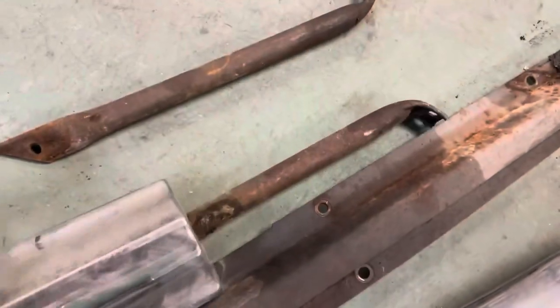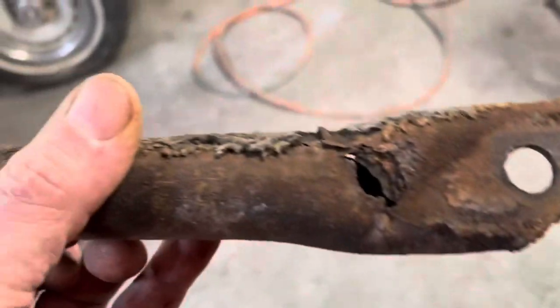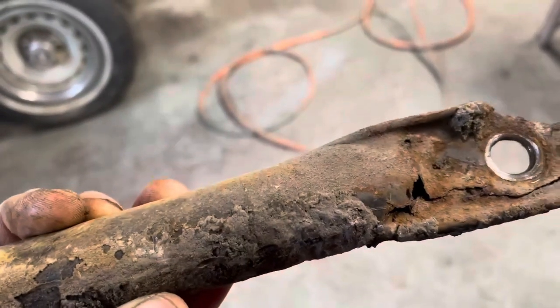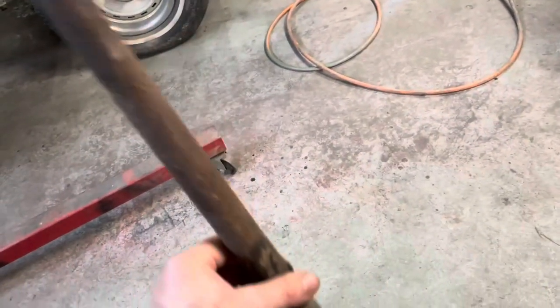There are two side braces in this — that one and this one. They're pretty much rusted away to nothing. I don't know if I'm going to make another one of those or just not put them on there. I'll have to figure that out.